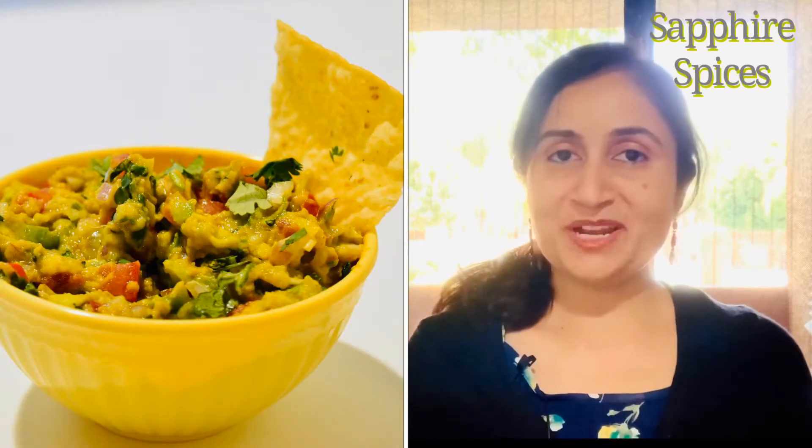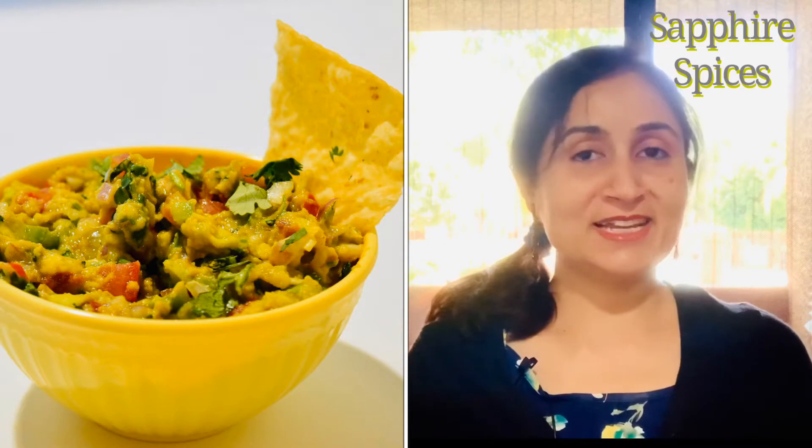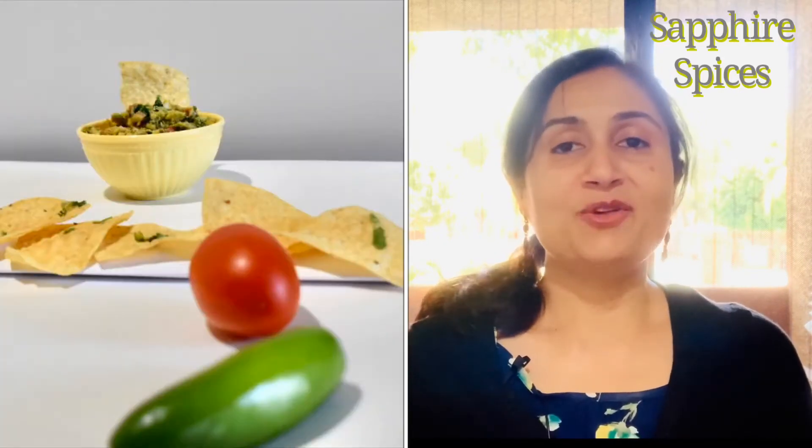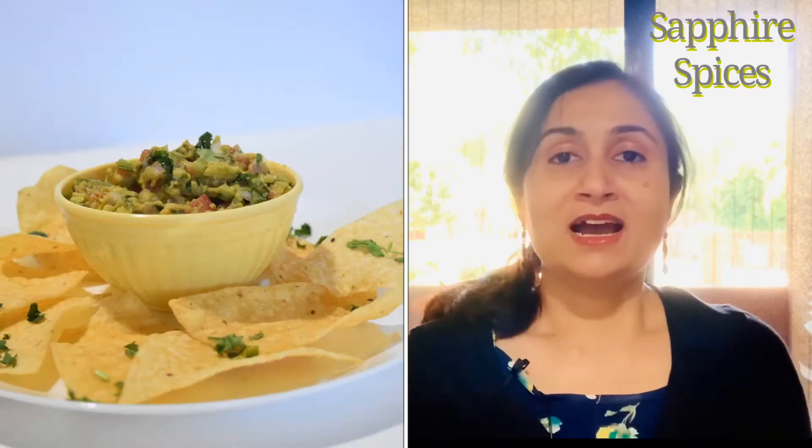Guacamole is made from avocado. A study published in Food Science and Nutrition revealed that avocados contain dietary fiber, large amount of magnesium, potassium, high level of fluoride that supports brain health, vitamin K, and vitamin E that will make your skin more healthy.